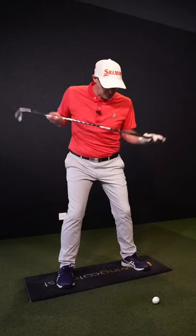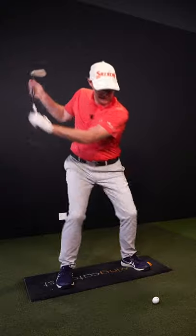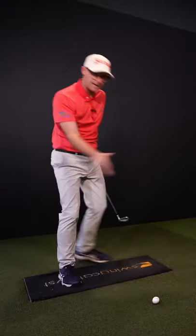For me that feels like I make a smaller shoulder turn so I don't get my hands so far behind me, almost a little bit right in front of me. And then I really open up my shoulder turn to drag that path left.